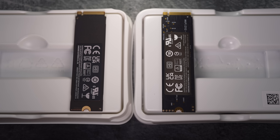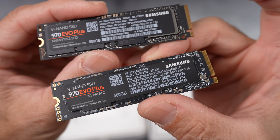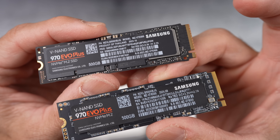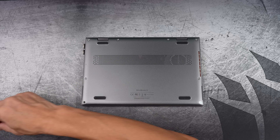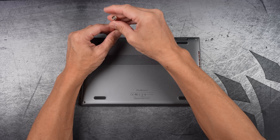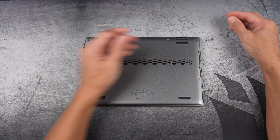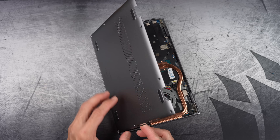Before I peel off these labels, I want to make sure that both drives are tested and working. That way, if something's wrong, I can still return them. Next, I'm going to open up my laptop, take out the internal SSD, and start cloning them. And after that, I'll run some speed tests to see how they perform.